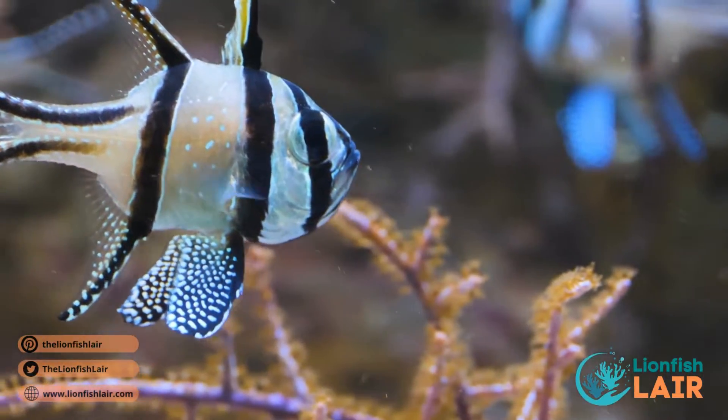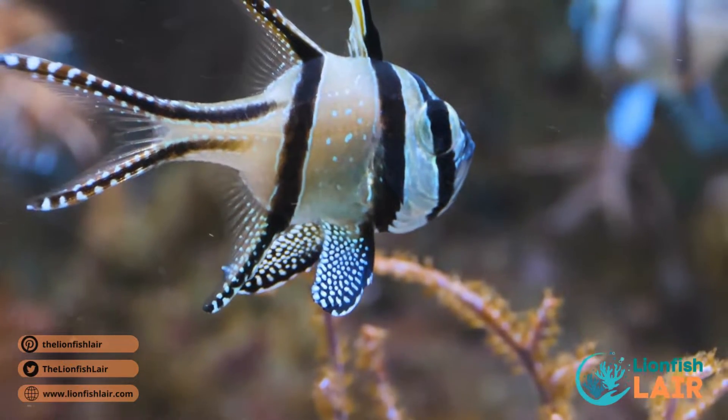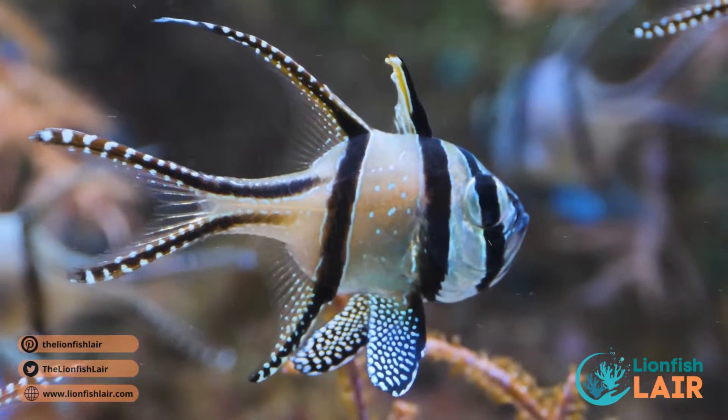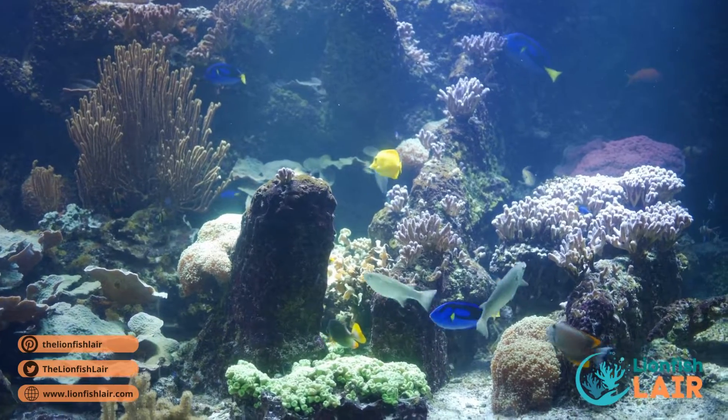Banggai cardinalfish are another absolute favorite of mine — a small, peaceful fish sporting a whitish, almost silvery-gold body with badass black stripes. They do well in pairs or small groups, are very easy to care for, super hardy, and compatible with nearly all other fish.